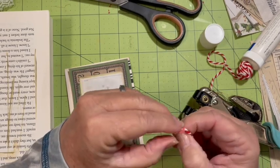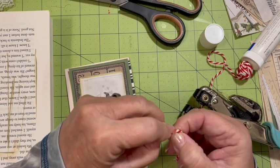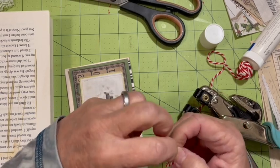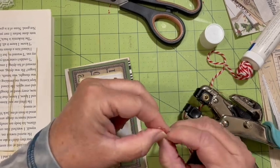My hands are cold and they don't work super well when they're cold. I want to make like a little needle, kind of like you would do at the end of your shoelace.